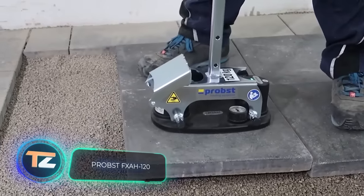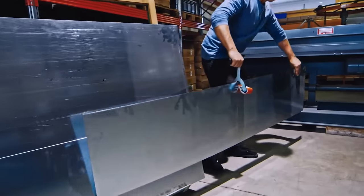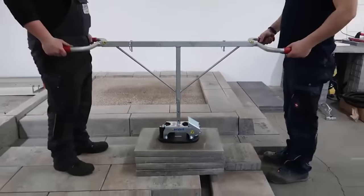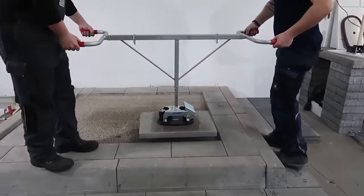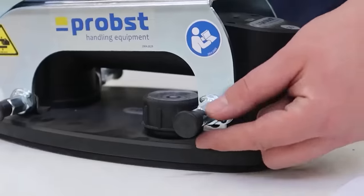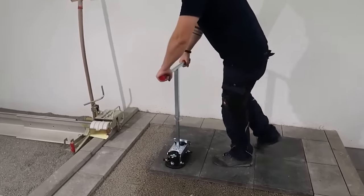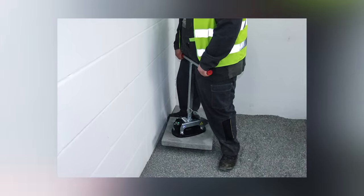Probst FXAH120. We've already mentioned construction materials that are notoriously difficult to transport, but sheet metal is not the only problematic material. Look, for example, at these heavy, bulky boards — lifting them and carrying them for subsequent installation is very difficult, and the worker risks their health when working with this material. That's why the FXAH120 from Probst is a must on the construction site. It's a vacuum lifter that attaches to a concrete or masonry slab, tightly securing it. The handle comes in two versions for one or two persons. The lifting capacity of the tool is 120 kg — more than the weight a worker can carry.